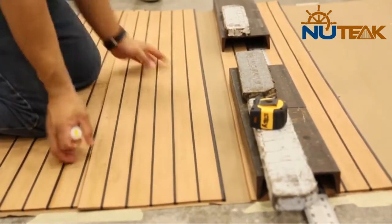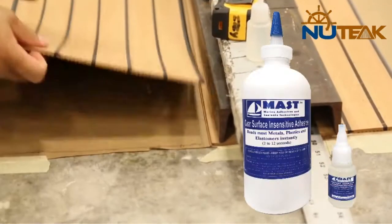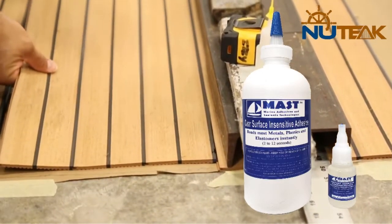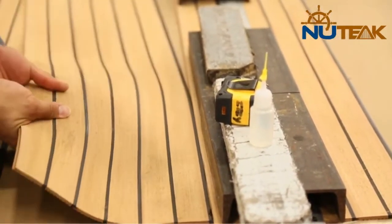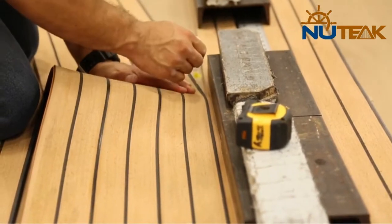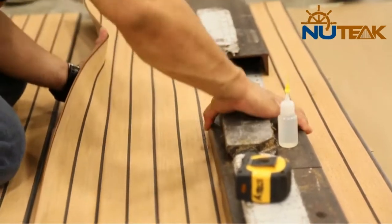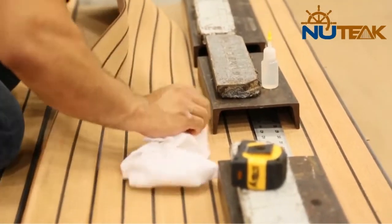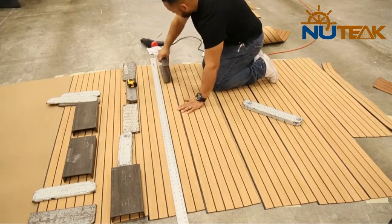Once the first strip is lined up and laid down, you can begin gluing the strips together. This process moves fairly fast as the mast glue provided by ICA group dries in 2 to 12 seconds. Use your straight edge to keep checking that the lines stay straight as you add more material to your synthetic teak panel.